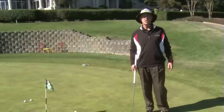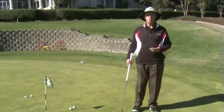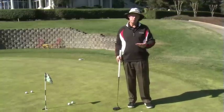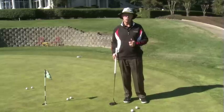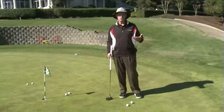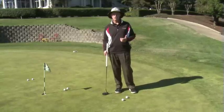The first tip I have for you today is distance control. One of the more common phrases that you hear in putting is you cannot read the green, and you cannot make a putt unless your distance control is correct, and that is absolutely 100% true. If the ball is rolling too fast, it doesn't take enough of the break. If it's rolling too slow, it never gets to the hole. So distance control is priority with putting.